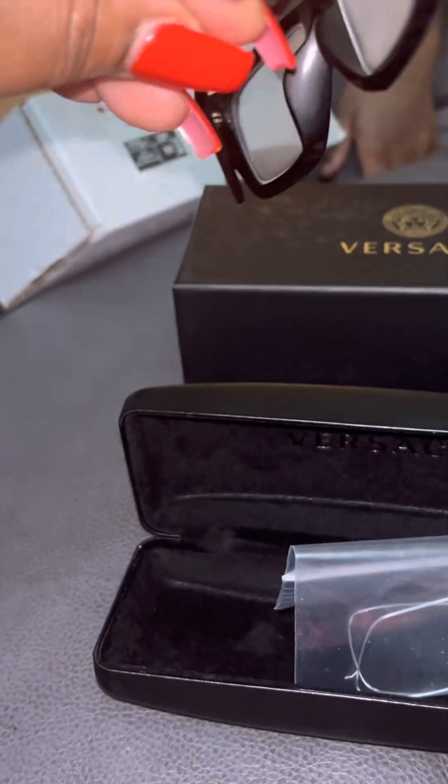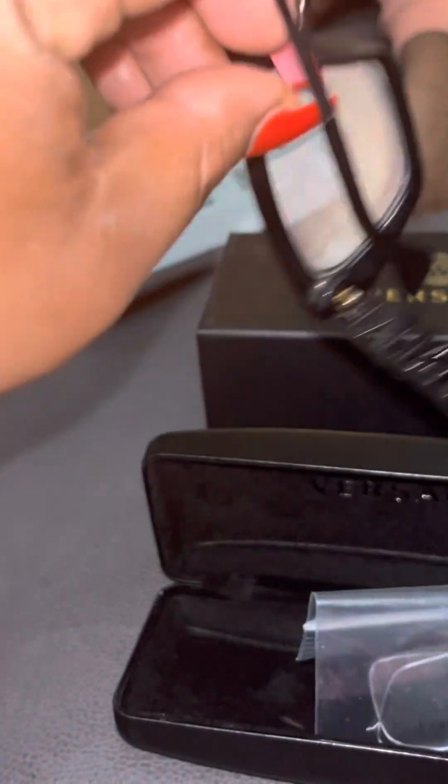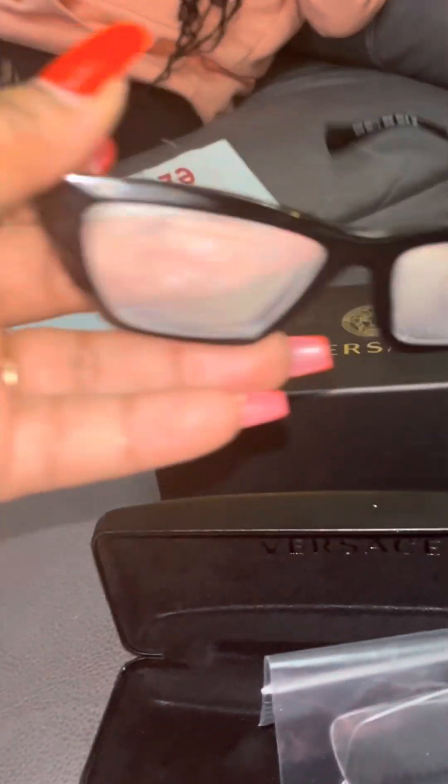I'm cooking, so that's why the lenses are fogging up. Oh, these are so pretty! Look at them fogging up — that's so funny!